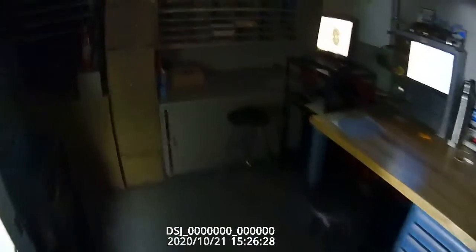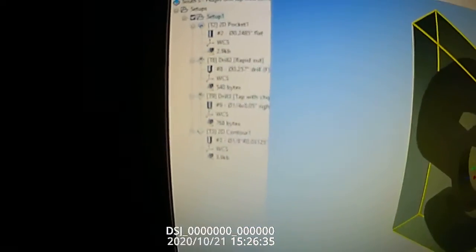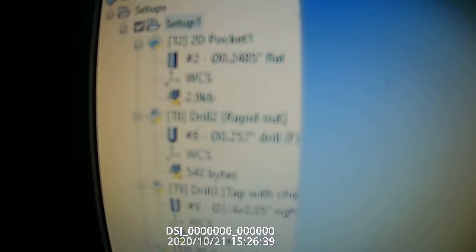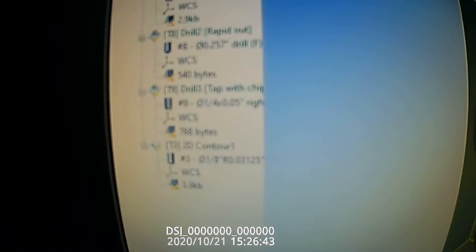We go over here and we're going to see our CAD image, which is our S. It's going to get a variety of operations: a pocket, a drill, a tap, and then a contour.